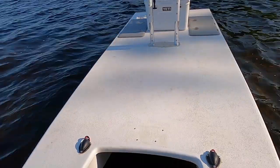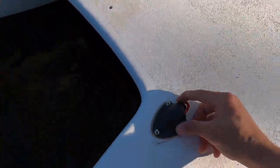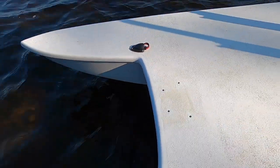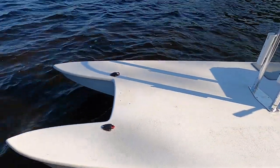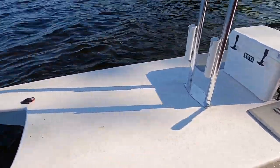So obviously you can tell I took off the trolling motor — this is where it mounts. Nice and clean. I just put the connectors and tucked them up underneath those clam shells, and those are gone and out of the way. I love this clean setup right here.